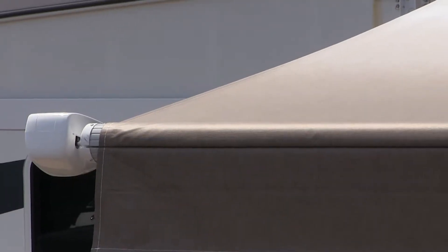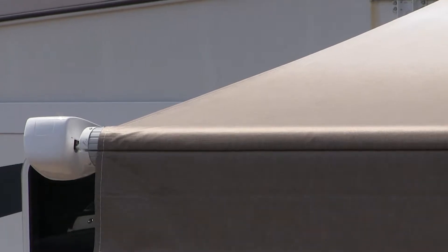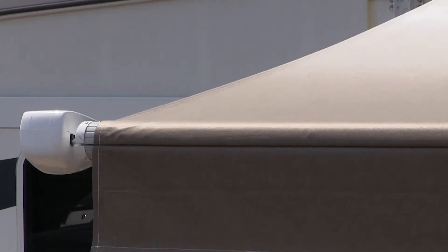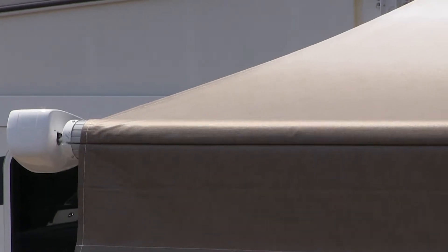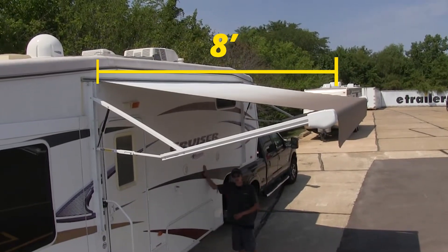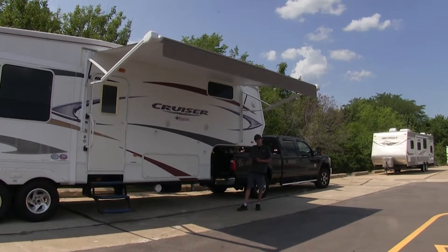Our fabric also features an anti-mildew coating on it. So when it rains, our fabric is not going to absorb any of the water, which could lead to mold and mildew issues. So we don't have to worry about any potential health hazards, a nasty smell on the awning, or having to clean it on a more regular basis. This awning is going to measure 14 feet wide and stick out about 8 feet from the side of our RV, giving us plenty of square footage for shade coverage.